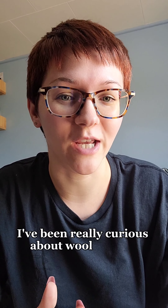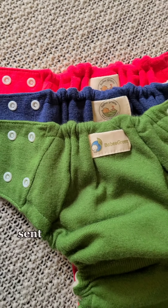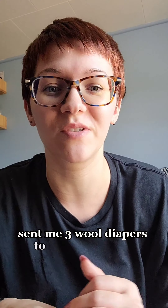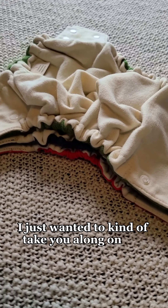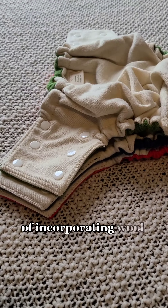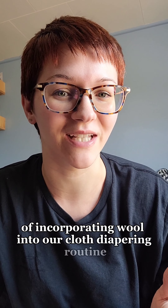I've been really curious about wool diapers and Baby Greens sent me three wool diapers to test and review. I just wanted to kind of take you along on the journey of incorporating wool into our cloth diapering routine.